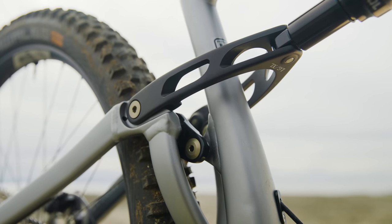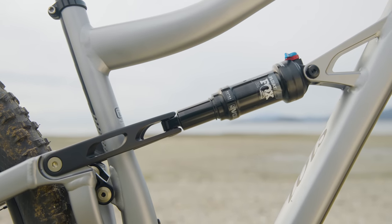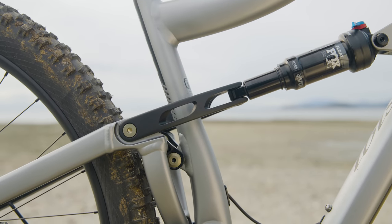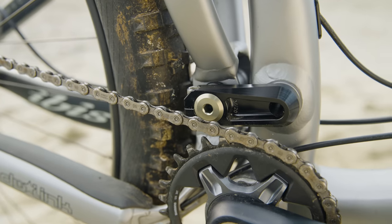DW Link uses two co-rotating links and a shock with a relatively light compression tune. The key here is also a relatively high amount of anti-squat. And the end result is a bike that, when you step on the pedals, it jumps forward with a whole bunch of enthusiasm. Just like the carbon fiber Ripley,